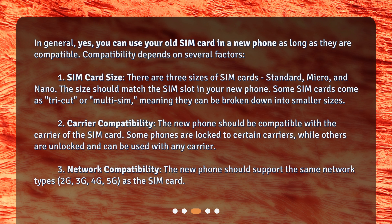3. Network compatibility. The new phone should support the same network types — 2G, 3G, 4G, 5G — as the SIM card.